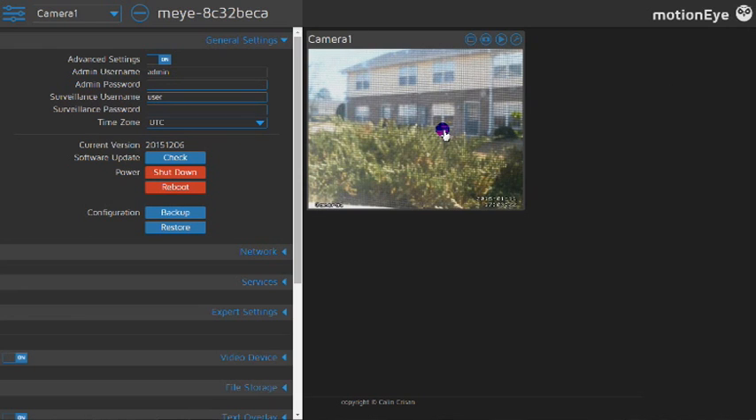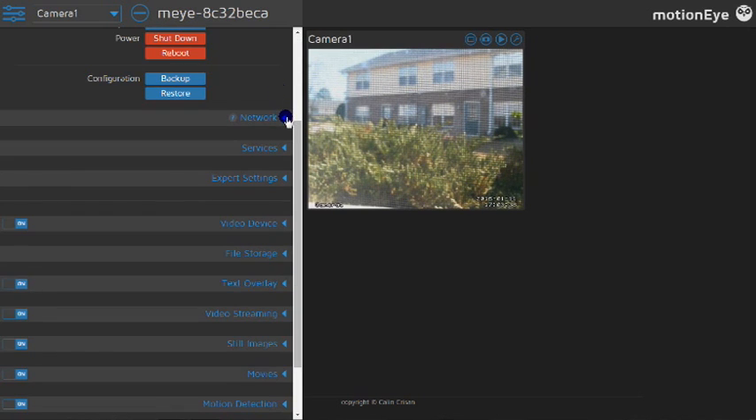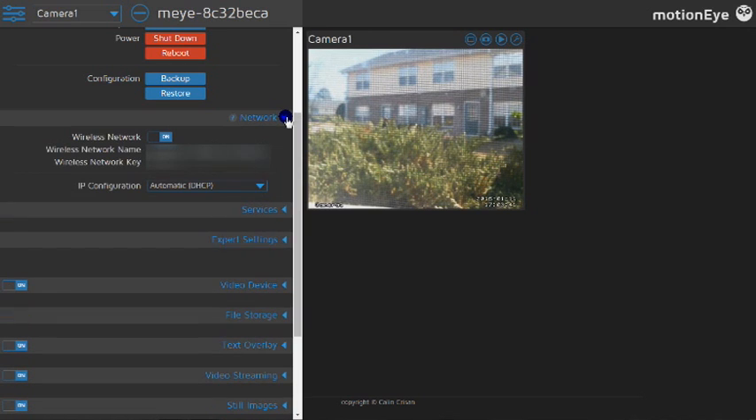I ran three webcams successfully on this, though one was a poor quality camera. So I've just got this one on right now. If you go down to the network section, you have to set up Wi-Fi by putting in your own Wi-Fi name — the network key will be blank. You have to set this up originally from a Cat 5 or Ethernet cable. Usually when you mouse over things it gives you information via little question marks, but they don't seem to work when I'm recording the screen.